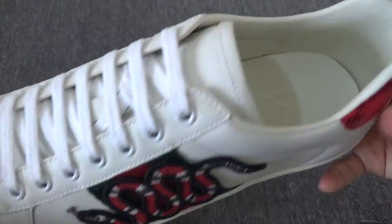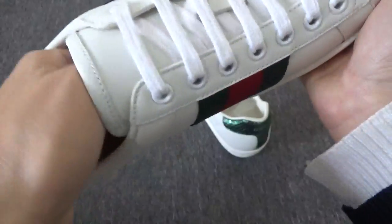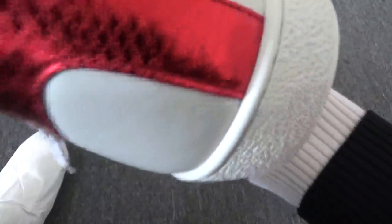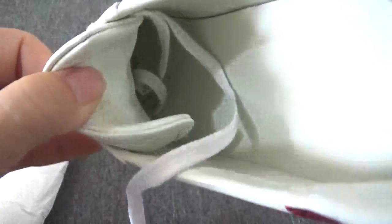Look inside — this is the insole. Let me take out the shoe tree. You can check the shoe tongue — it is in great material. I want to show the back of the shoe tongue; it looks like a little heart.